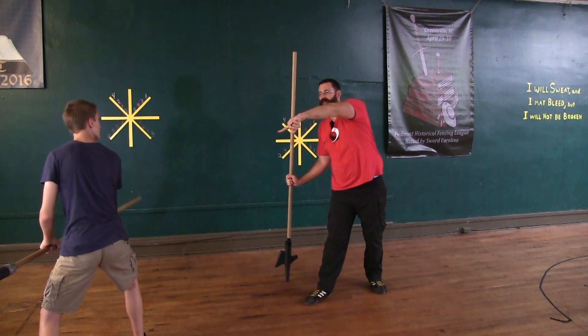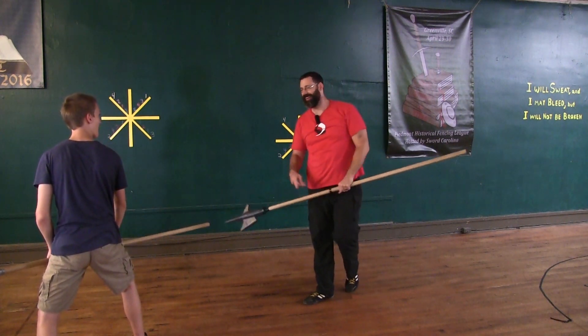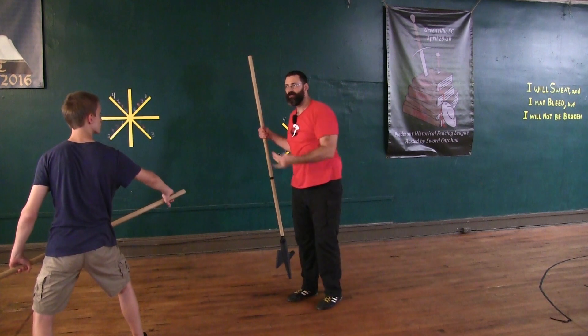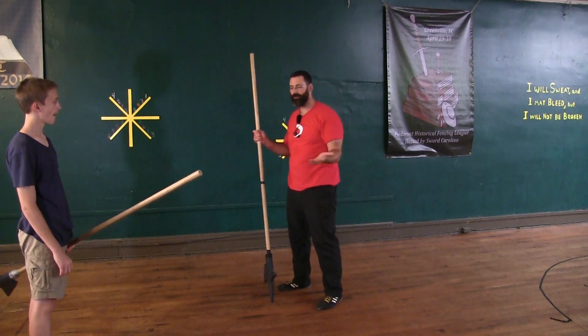He ends up pretty much in the guard that he started, and I end up in not such a good guard. So I'm not in the guard I started in. He's ready to keep on fighting. I can keep on fighting, but really I've lost control of my weapon. He's just going to withdraw and be safe. So it just says you're going to strike it away, stepping out with the left foot — you're safe from him.